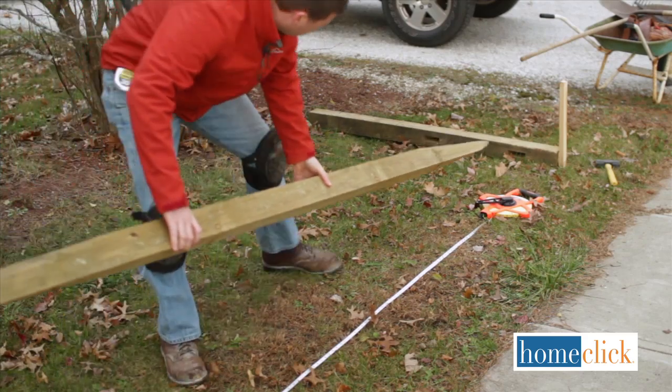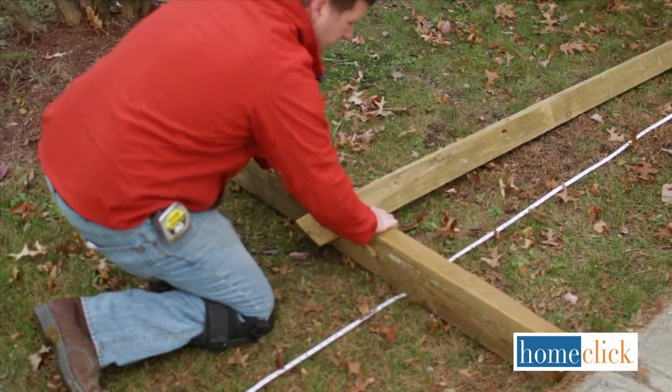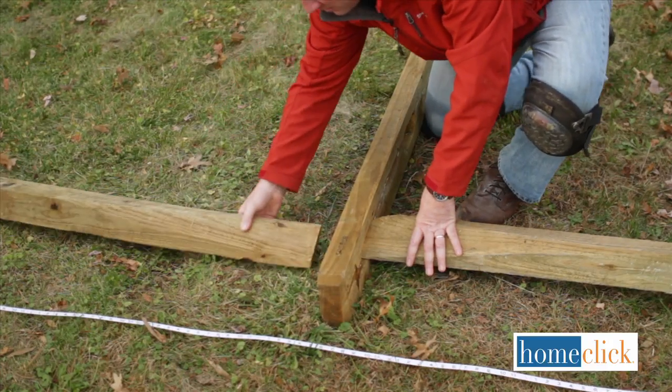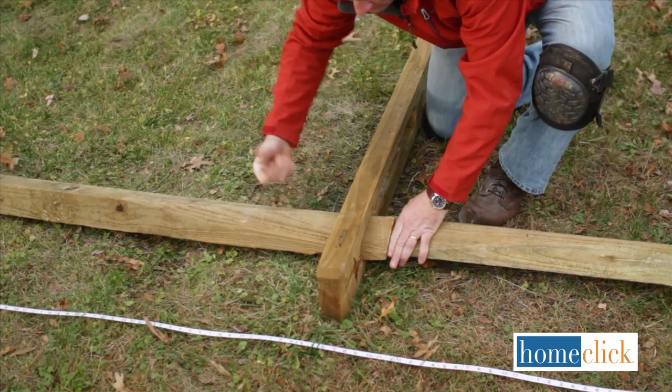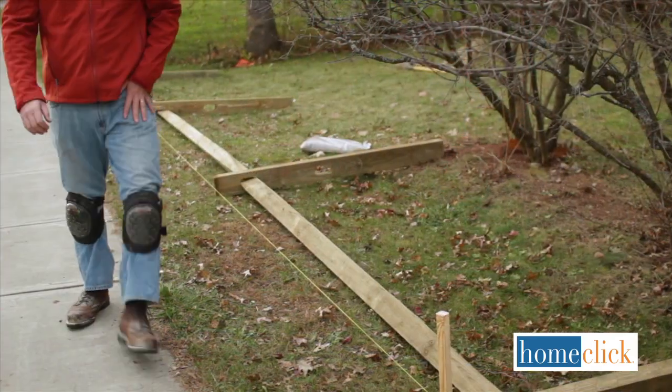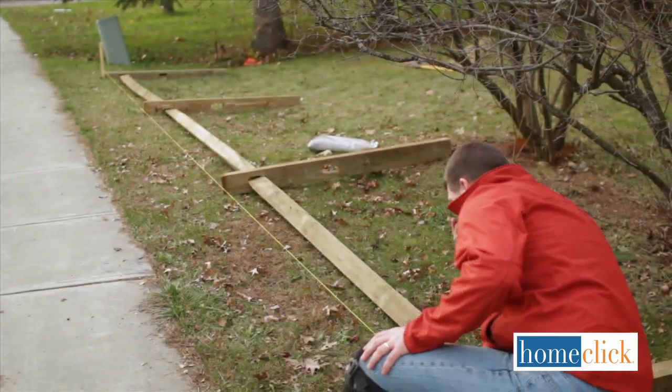Lay out your fence along its path to get a rough idea of where the posts go. We're building a 33-foot fence. Our split rails are 11 feet long, so we'll divide the length by 11 and that will tell us how many sections we'll have. For our fence, we'll need 6 rails, 2 end posts, and 2 line posts.